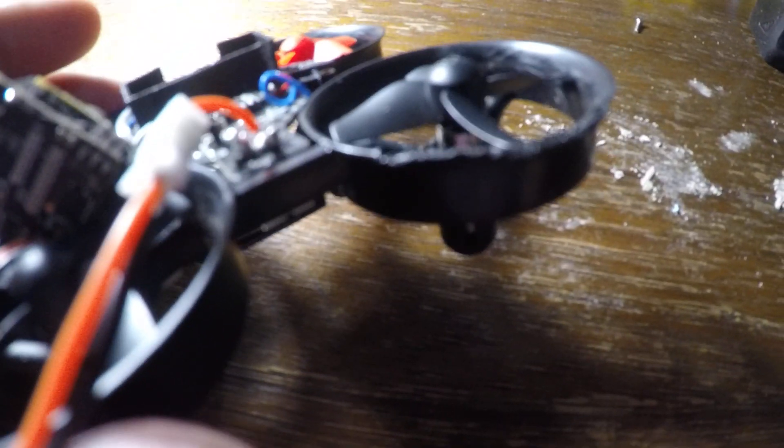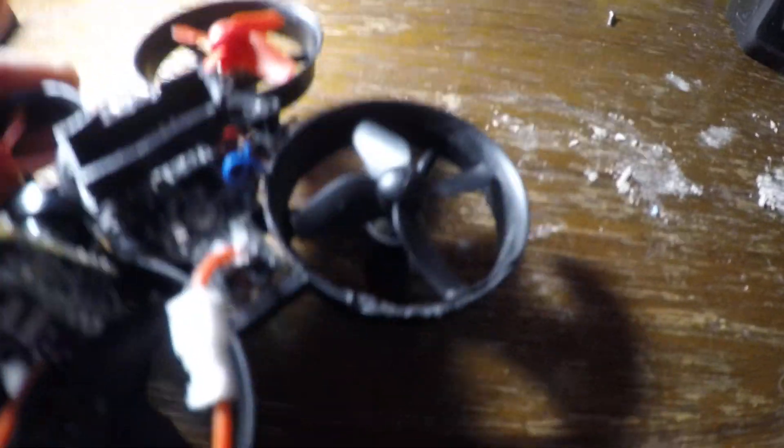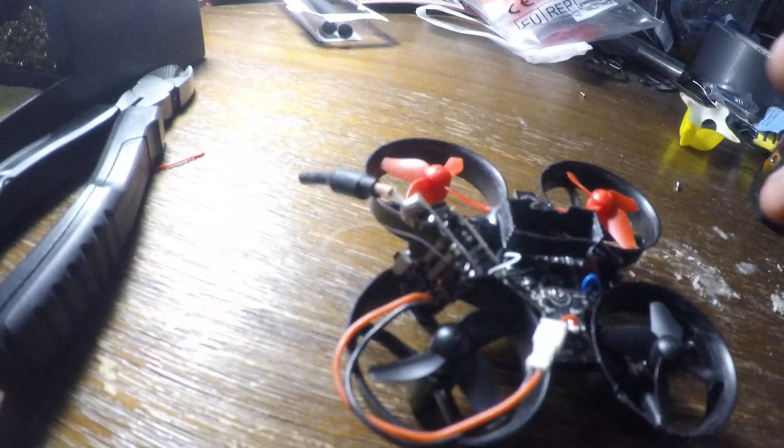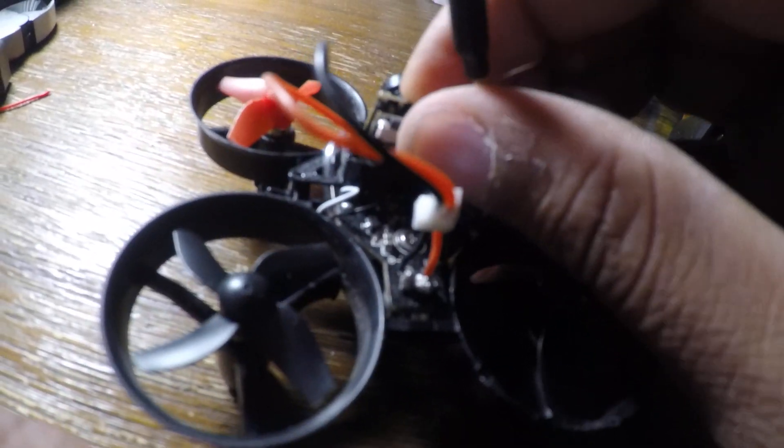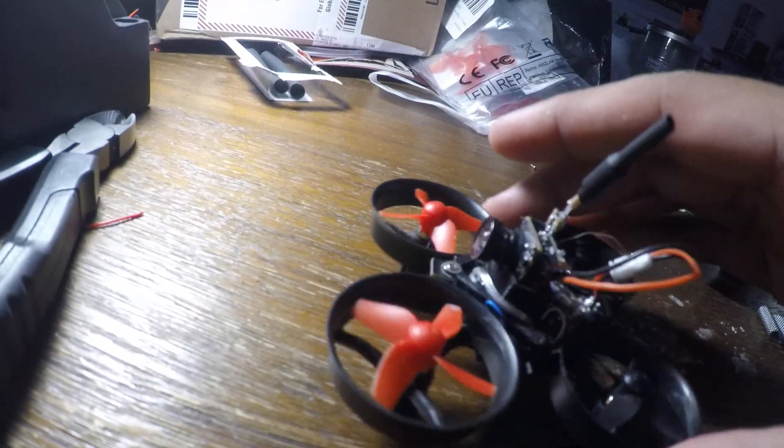Funny story — this is my first one I built and I burned a little bit of the guards, but it didn't affect it much. Then you can go ahead and slide your camera into there.